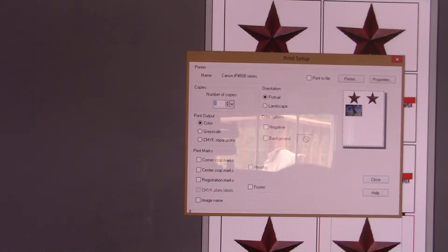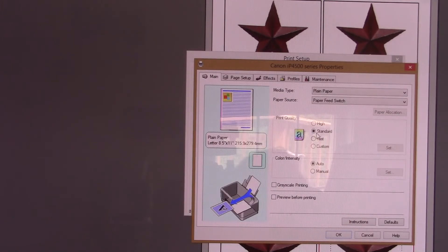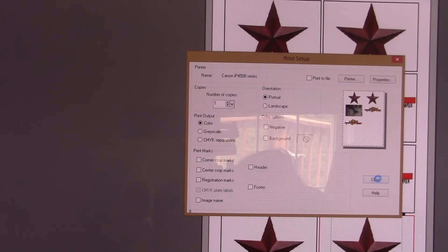Now I've loaded my iron-on paper in the printer. To check your settings, go into print setup and see - I can tell that it is set correctly, it's going to print in portrait so everything I have showing here is filling my page. One other thing you want to look for is do you want it in color or black and white. I also want to go into my properties and put it on a really high print quality. Click OK, close this, and go ahead and hit print.